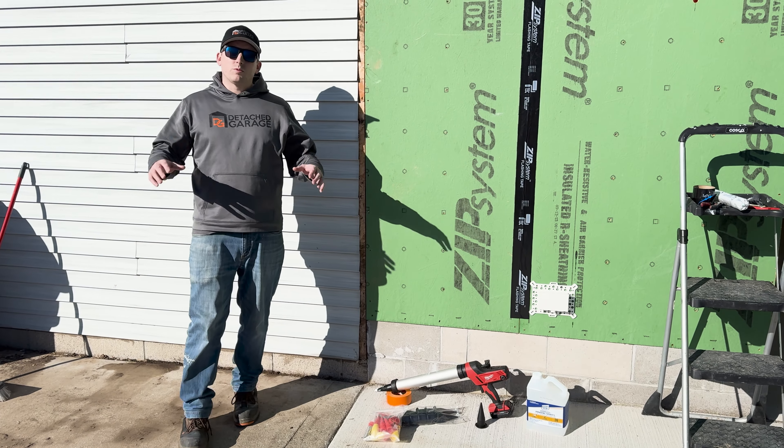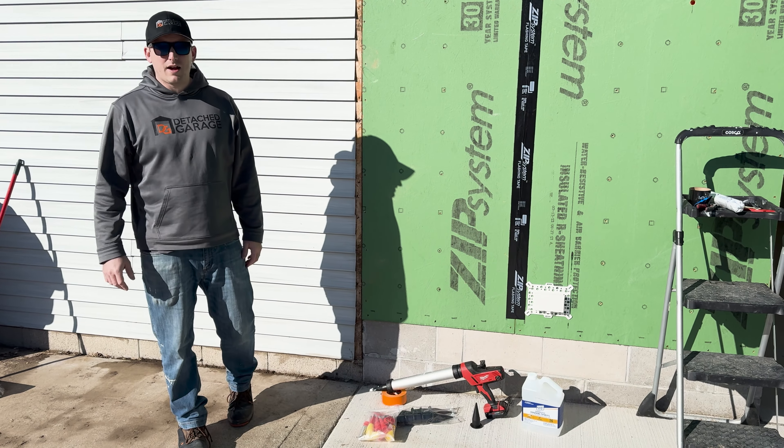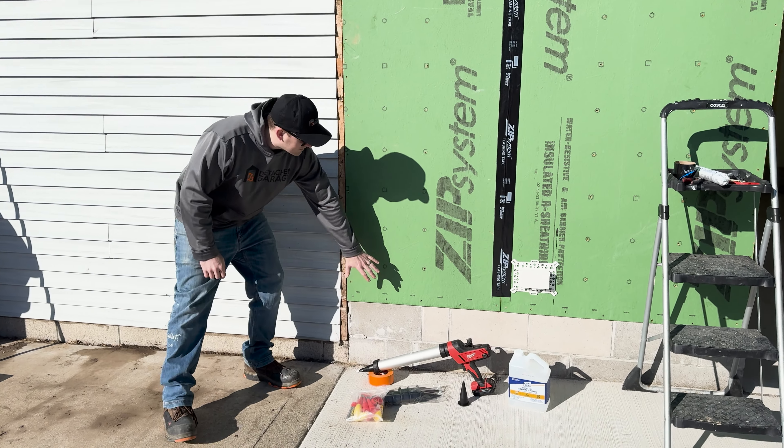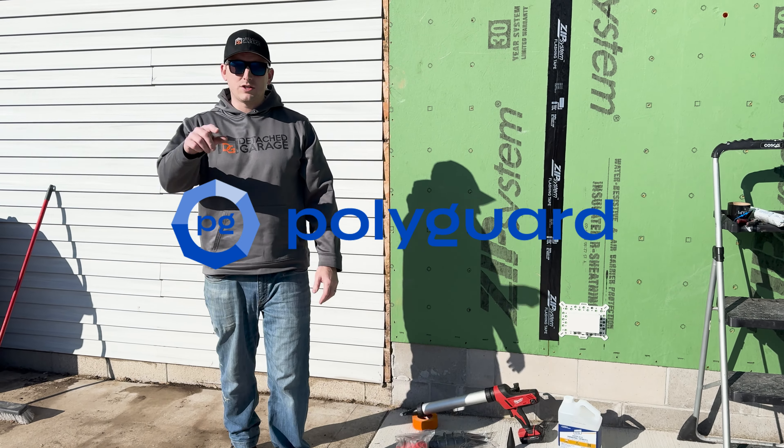Do you have a drafty house with problems with bugs and potential rodents? We're going to talk about how to fix that today on Detached Garage. We're going to talk about sealing the bottom plate to the foundation with our new sponsor, PolyGuard. Stay tuned.